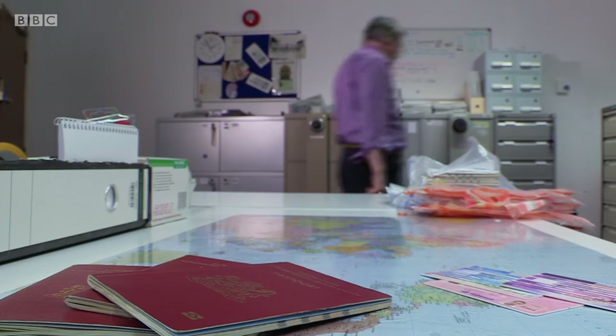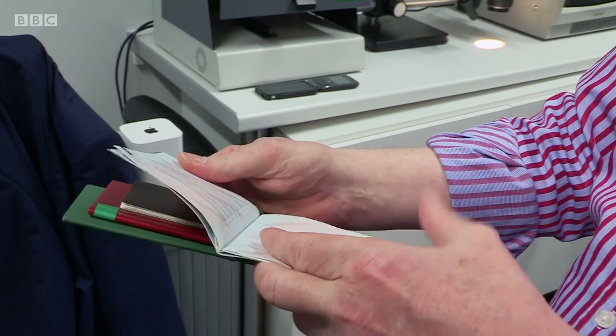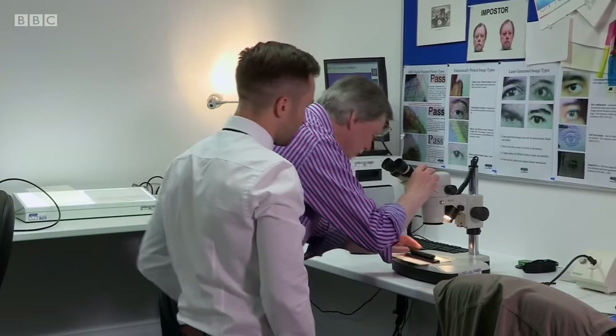The expert evidence provided by the NDFU was enough to get the passport gang convicted. The ringleader was sentenced to five years for conspiracy to assist unlawful immigration, and their customers — up to about 40 — have mostly been removed from the United Kingdom.